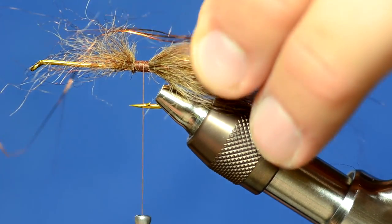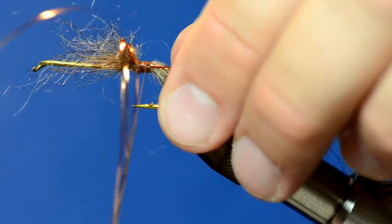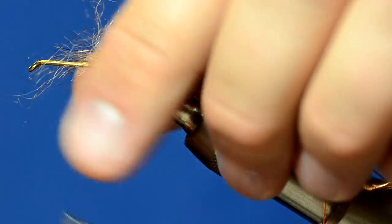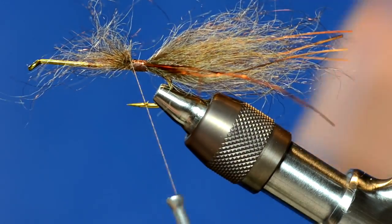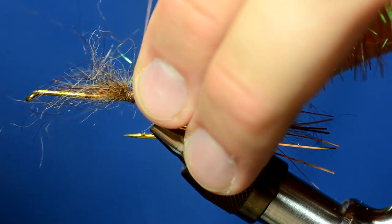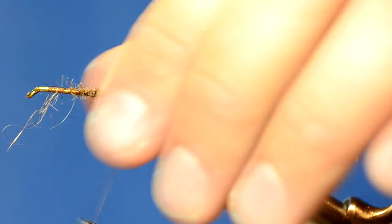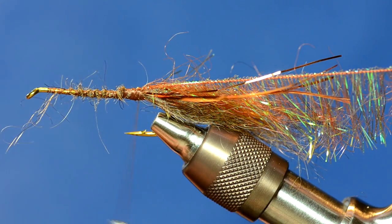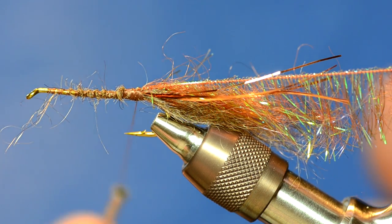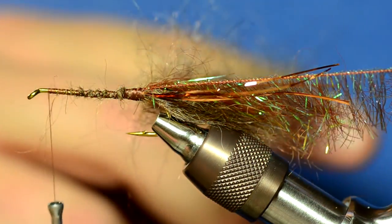I'm going to take copper flashabou — about three or four strands — and tie four strands on the far side of the hook and then four strands on the near side of the hook. Now I'm going to take some root beer Palmer chenille in medium size and tie that into the back of the fly. Then I'm going to make a dubbing loop of the semi-seal, just like the back half of the Cheech Leech — it's exactly the same. Wrap the Palmer chenille through the dubbing loop, and this is where a rotary vise really comes in handy.